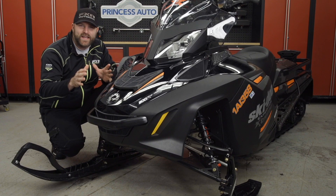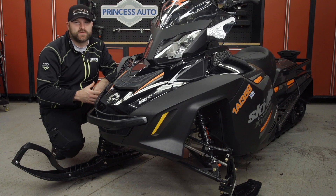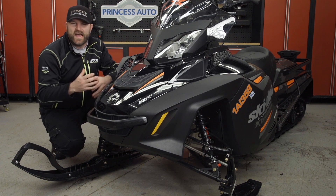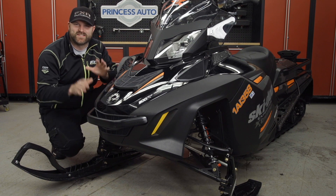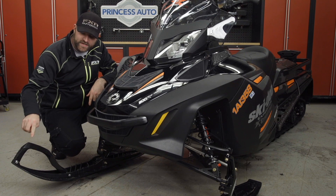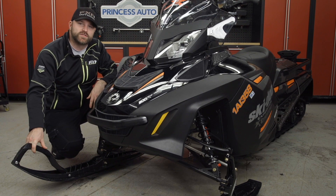Ski-Doos are known for their incredibly accurate and precise steering, but it's no secret this comes at the expense of a more nervous front end. The Navigator Ski Protector is designed to settle the front end of any single-runner pilot ski-equipped Ski-Doo and help protect your plastic ski when you're traveling over hard surfaces.